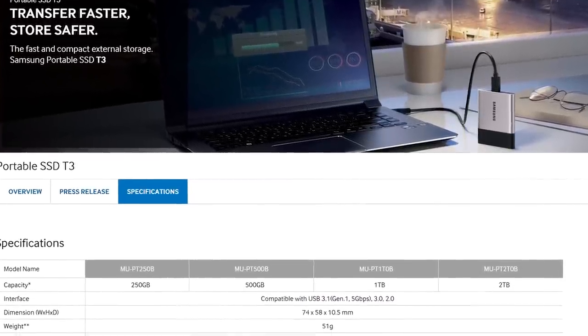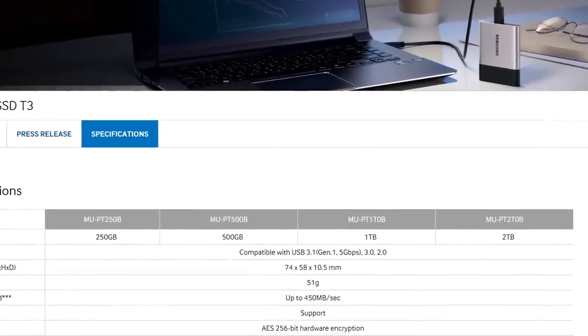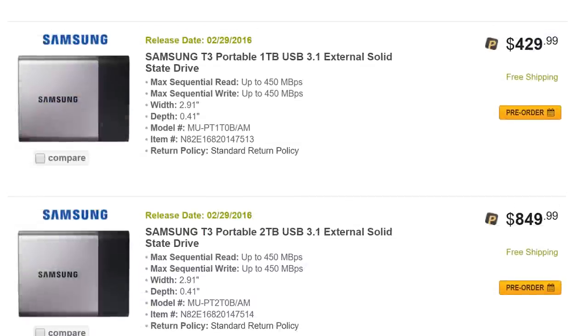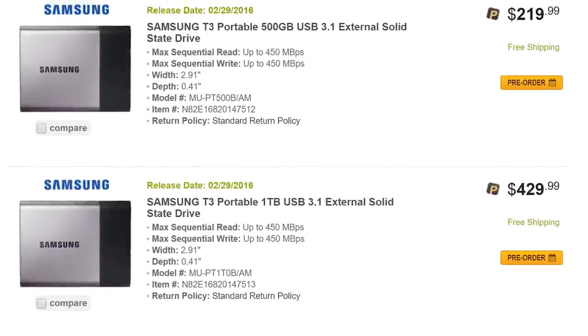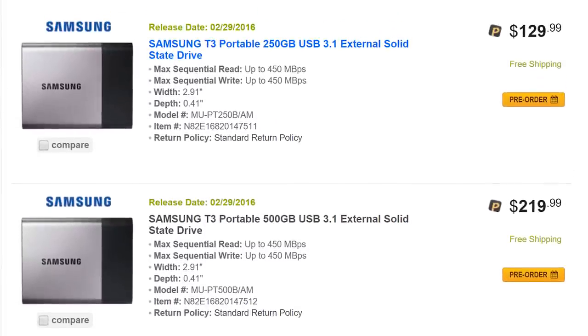At $430 it might not seem that cheap, but remember that this is a 1TB SSD with a claimed read and write speed of 450MB per second. Incredibly, at that speed it takes less than 5 minutes to write 128GB worth of data. Of course, you don't have to buy the 1TB model — for less than a high performance 128GB thumb drive, the 250GB T3 can be had for $130. There's also a 500GB model for $220.